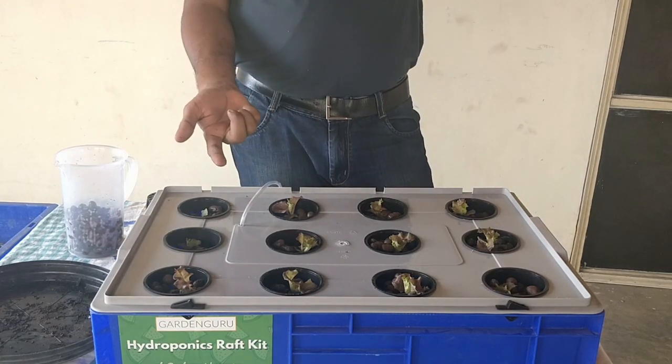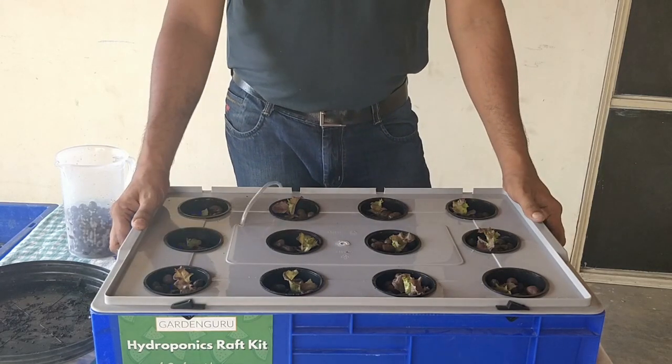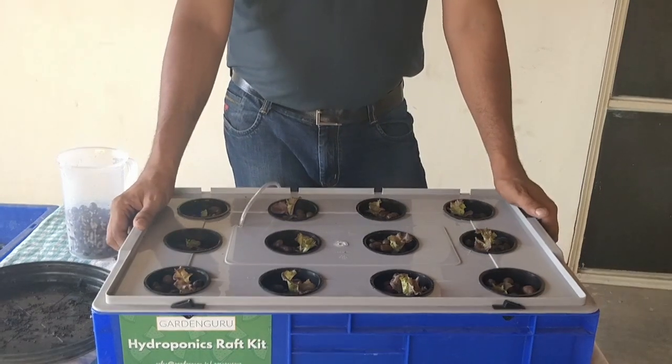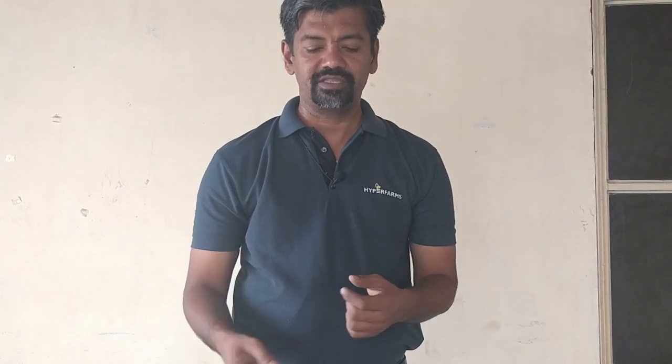We are done with the nutrient solution as well. Keep the system in a sunny place, power it on, and wait. Check the plants every other day — monitor how they are growing. Keep checking the pH and EC levels of the nutrient solution. How to use your pH and EC instruments, how to maintain and calibrate your pH meter — we will cover all that in the next video. Stay tuned, thanks for watching, bye!